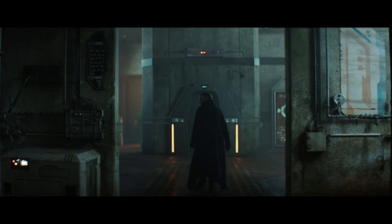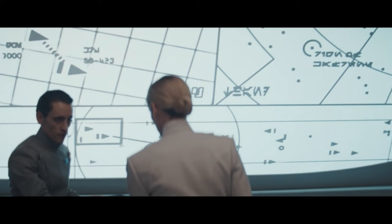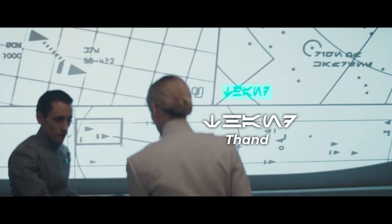A bit later in the same scene there's a sign that says 'You Must Carry Chain Code,' which again relates to the chain codes the Empire put in order. On this screen we have text that says 'Tand' and the other text says 'Rign of Kaffreen' — but I'm pretty sure it's a spelling mistake and it's supposed to say 'Ring of Kafrene.' It's one of the locations we visit in Rogue One and it happens to be located in the Tand sector.